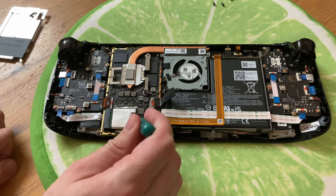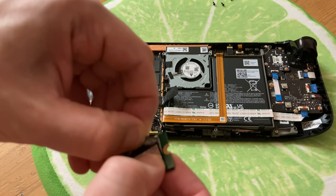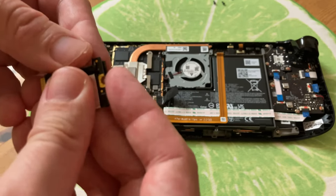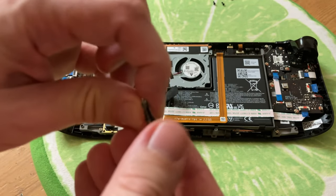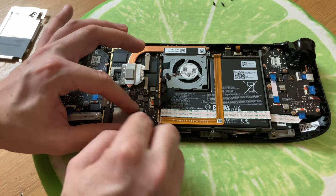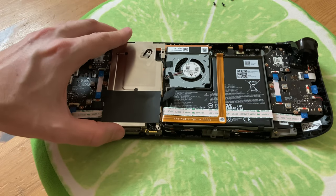Here's the drive we need to replace. Just remove the one screw and we can pull it out. Now remove this tape and reapply it to our new drive. Now insert it at an angle, push it down, then insert the screw. Now that the drive's in the Steam Deck, we can put it back together.